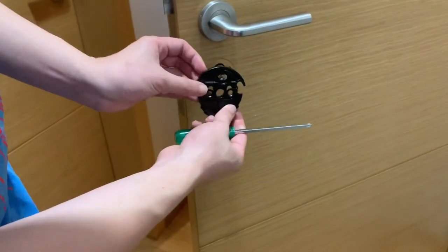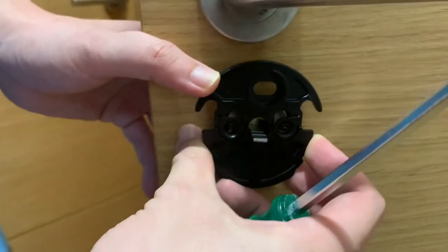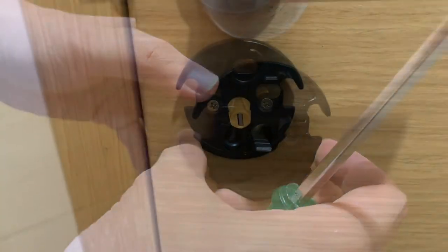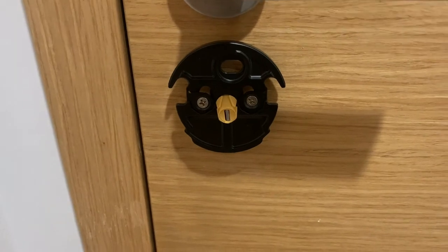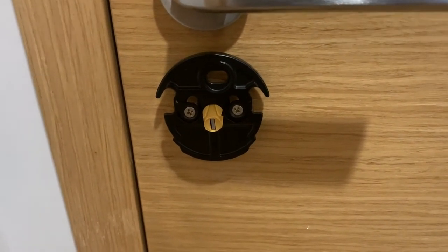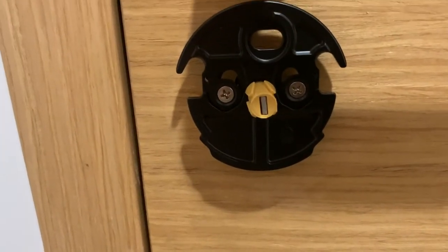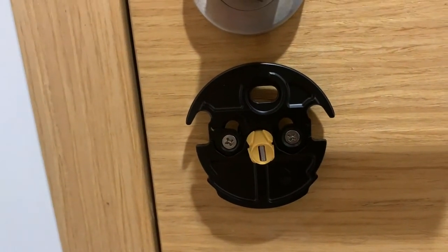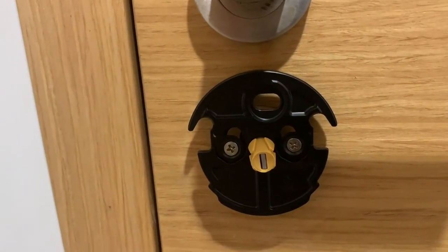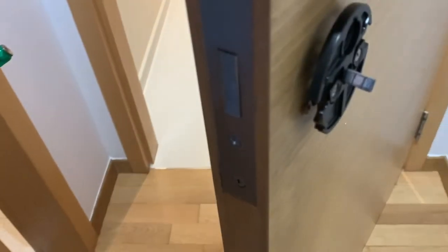If you have installed the hardware mount correctly, it will look something like this. As we decided not to install the faceplate, there is a little gap in between the hardware mount and the door.